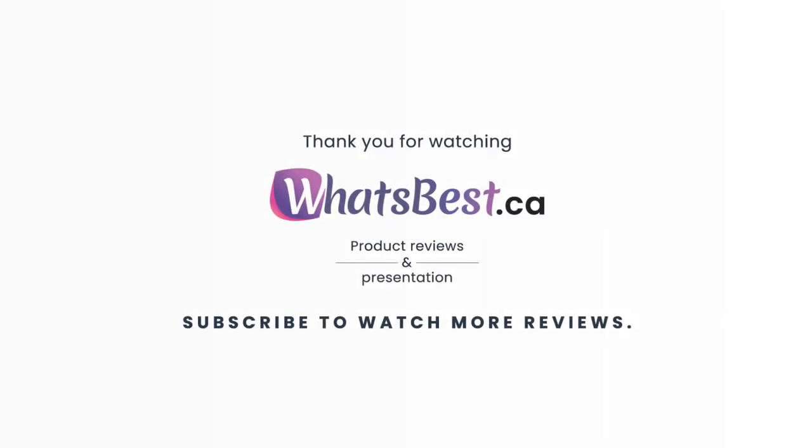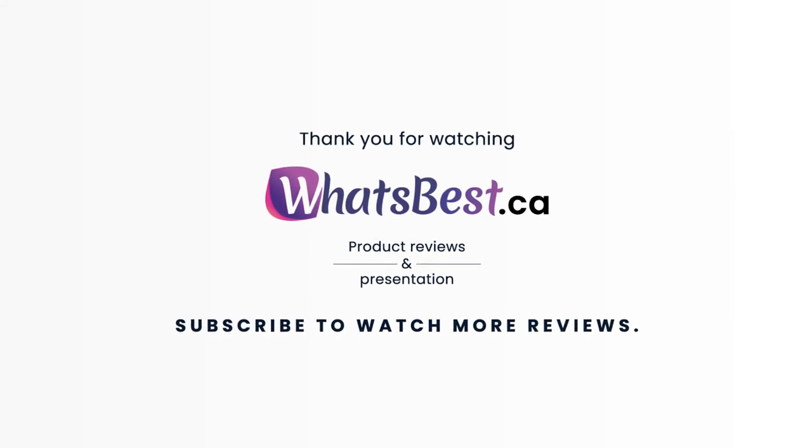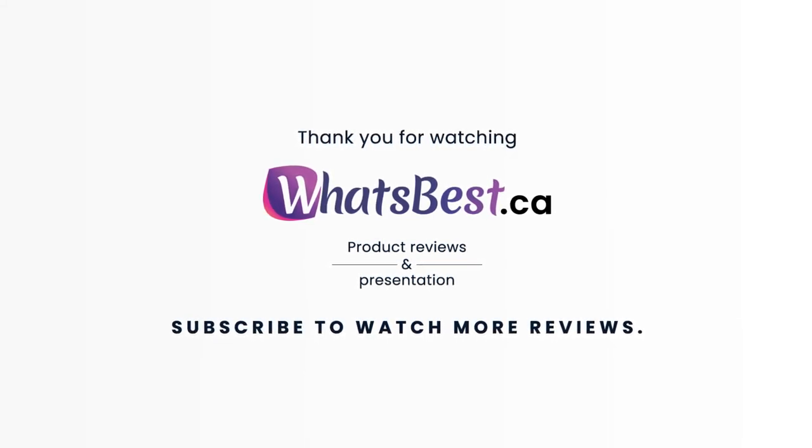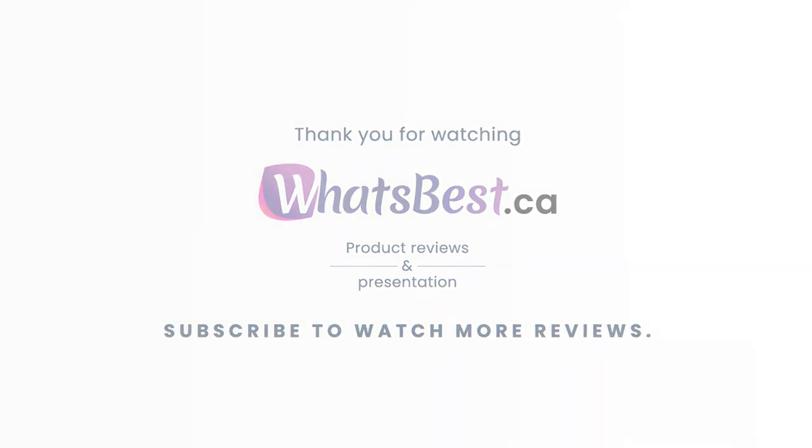Thank you so much for watching, and I hope you found this product review to be helpful. Consider subscribing if you want to see more product reviews and presentations just like this one, and I will see you next time.